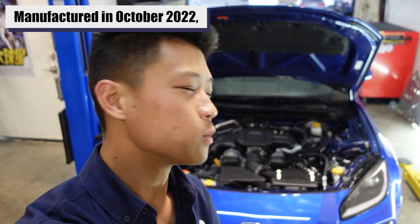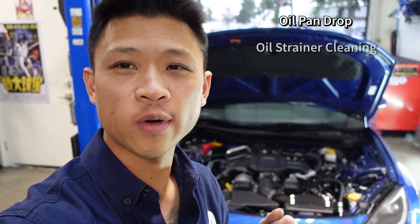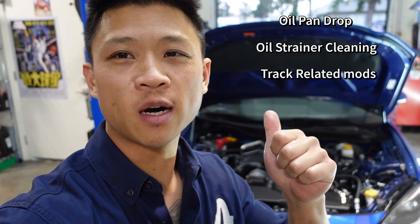2023 Subaru BRZ, build date October 22. This is essentially a full-time track car. We're going to do the oil pan drop, oil strainer cleaning, and a few other track-related mods. Why don't we go check it out?